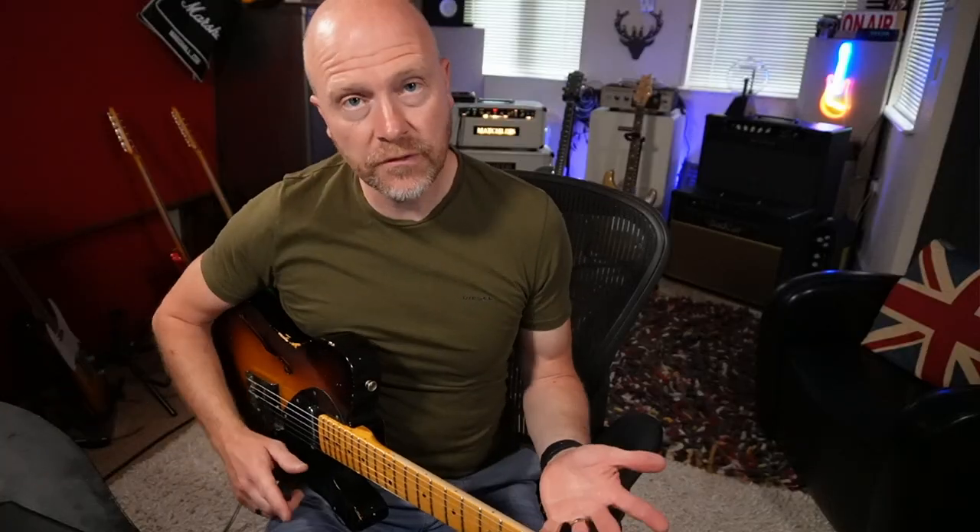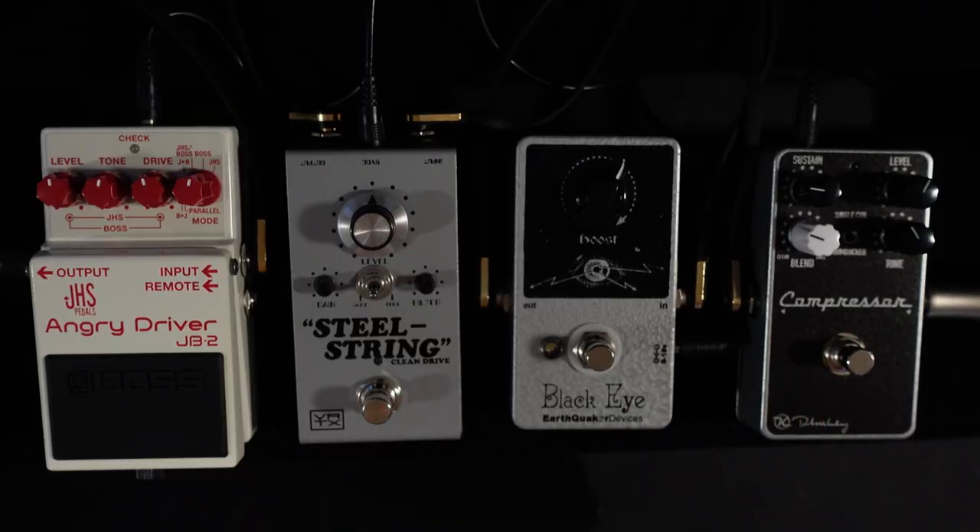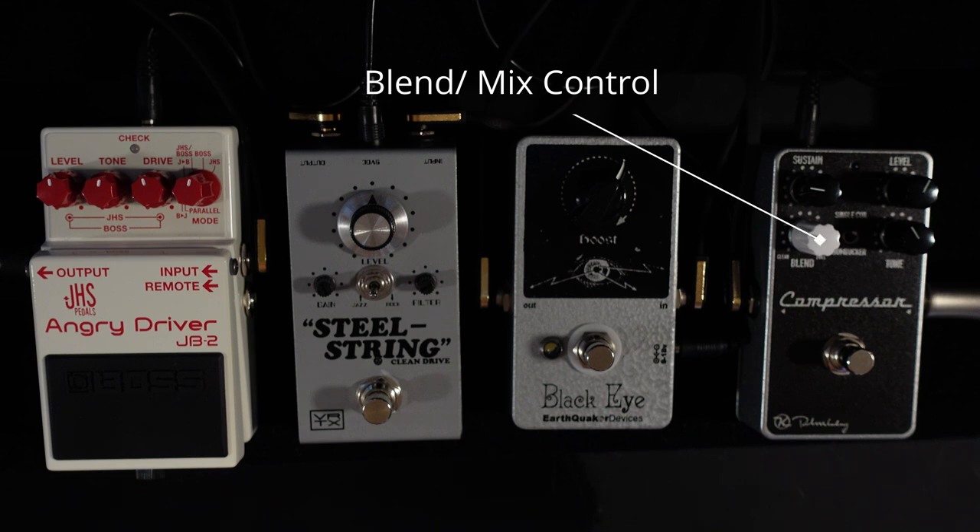So let's start with the first pedal, which is the compressor — the Keeley Compressor Plus. I've used this in loads of different videos. The reason I love this and a lot of the more modern compressors is because they have a blend control or mix control. What that means is you can dial in quite a lot of compression and then bring back the mix and have parallel compression, so you're letting some of the clean signal through as well.